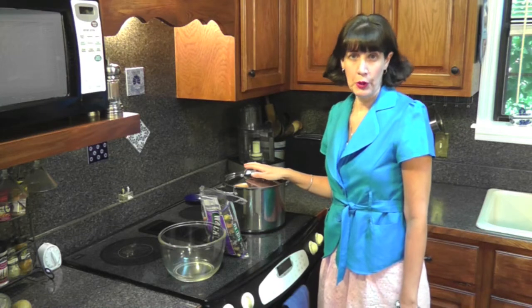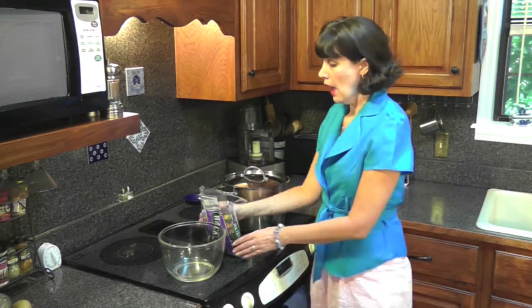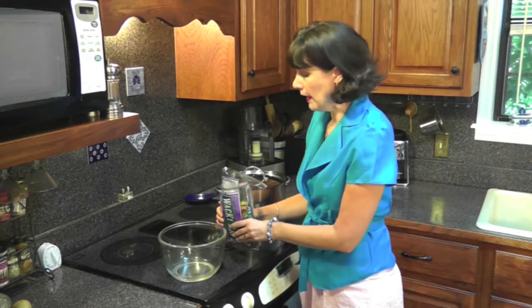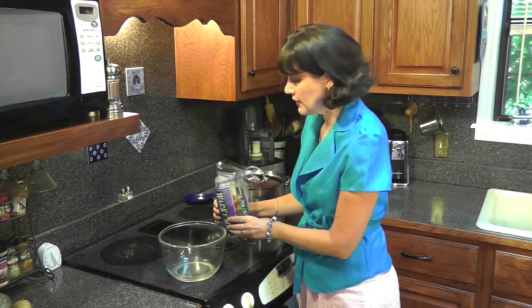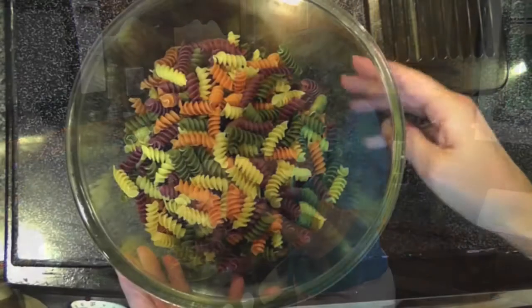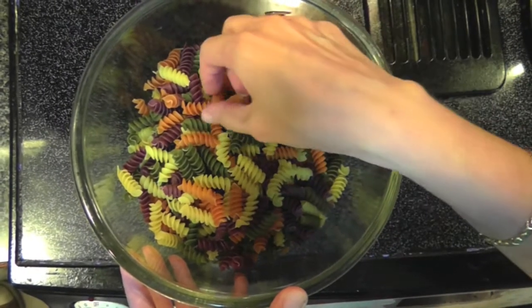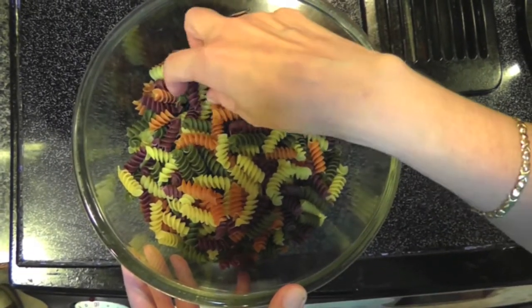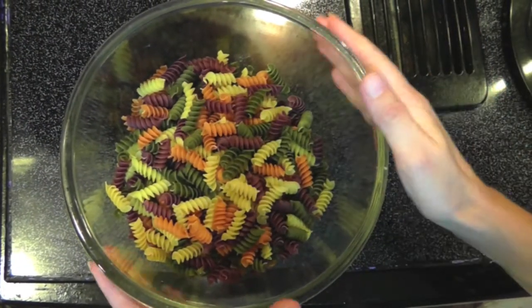The first thing you want to do is put water on to boil for your pasta. Now you can use any type of pasta that you want. I'm going to use a tricolor pasta — Wacky Mac veggie spirals. In addition to being really pretty, it also has a lot of different flavors: carrot, beet, and spinach. So it makes a really delicious pasta dish.